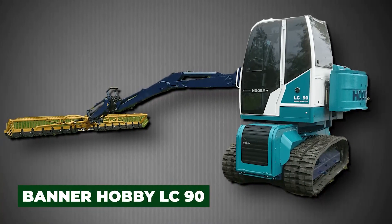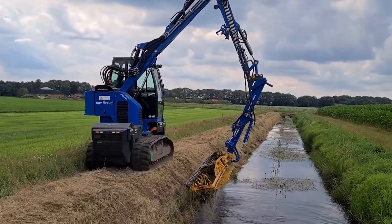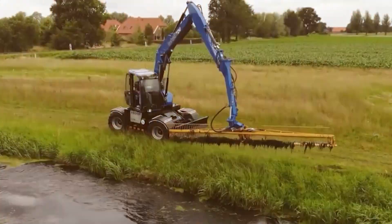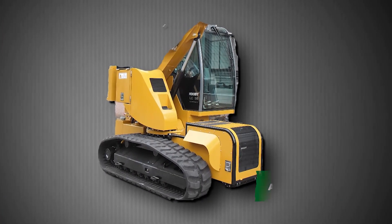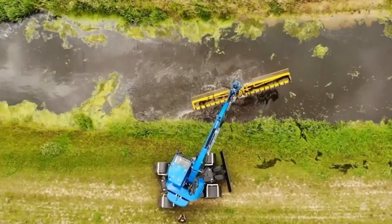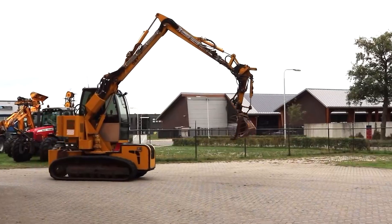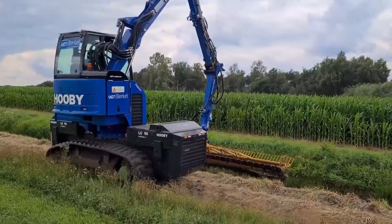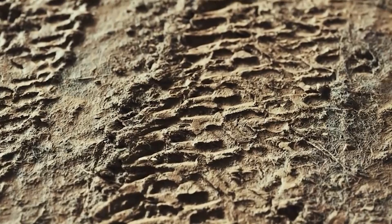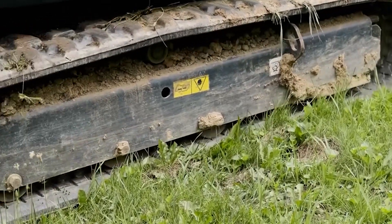The Banner Hobby LC90 is a fascinating example of how modern engineering can merge lightweight design with surprising power, making it a favorite among municipalities and water management teams. Built on a sturdy yet lightweight aluminum chassis, it combines durability with ease of transport, ensuring it can be deployed quickly to remote or hard-to-reach sites. Its rubber-tracked undercarriage is specifically designed to glide over marshy terrain, wetlands, and soft canal banks without sinking or leaving deep ruts, making it valuable for preserving delicate ecosystems.